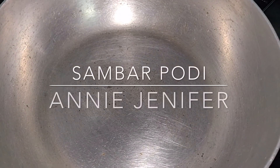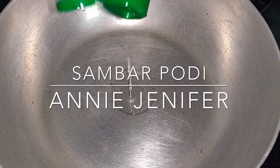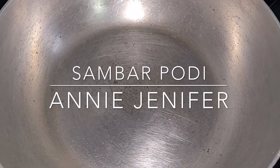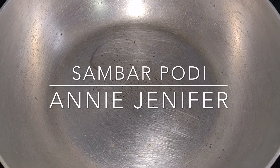Hi friends! What are you doing here? Today we are making sambar powder. Sambar powder is a very good quality. But how do you do it in the heat? How do you do it in the heat?